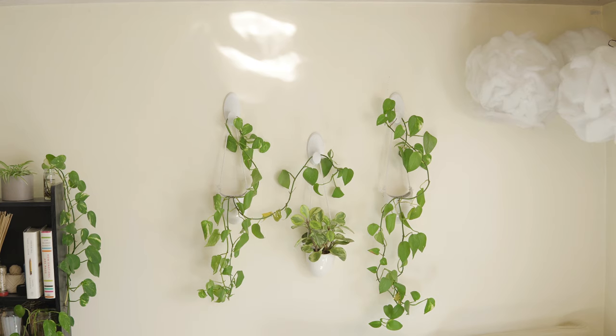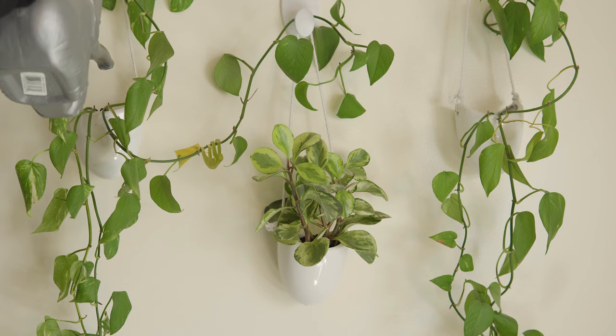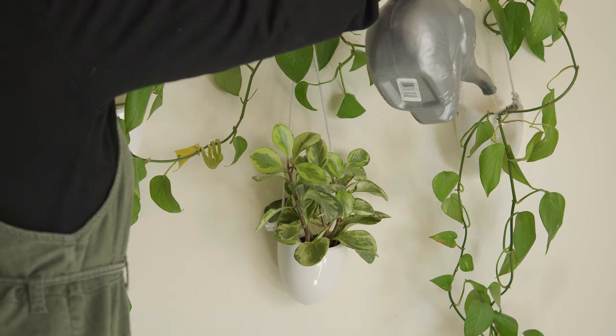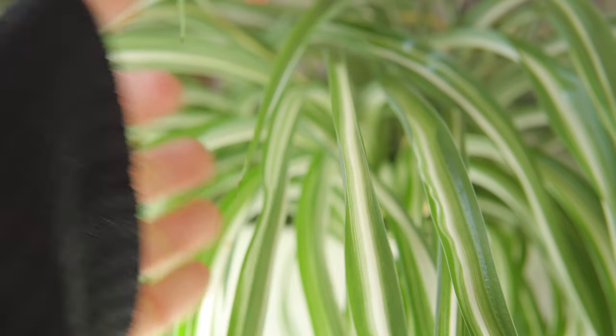One of the things that helps me the most with my anxiety is taking care of my plants. I don't exactly know why, but I think taking care of and tending to the needs of something other than myself helps me get away from my own thoughts, even just for a few minutes, and it really helps my well-being.